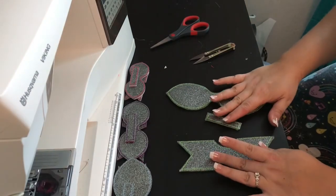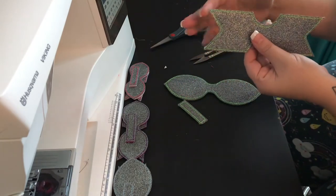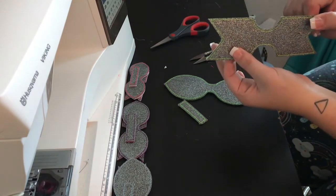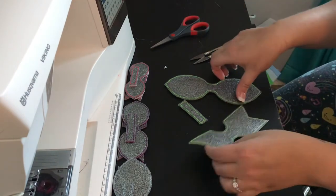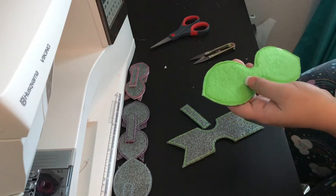I have all three of my pieces cut out here. The bottom base piece is the length that was measured for the bow — so this is our largest one being six inches. Then this is the looped part of your bow, and this is the part we're going to work with first.